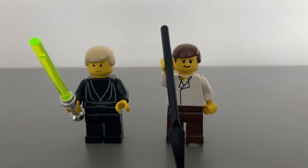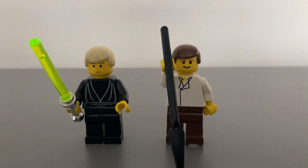Boba Fett was also still exclusive to the original Slave 1 model at the time of this set's release. Skiff guards would have been good, but that's asking a bit much of the price. There was a Jabba's sail barge created later to have the guard minifigures.